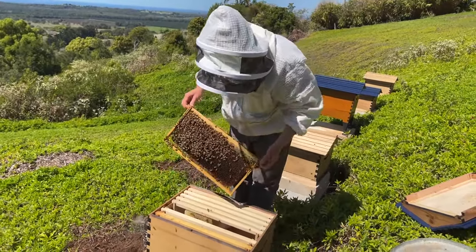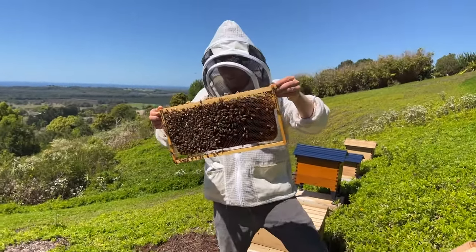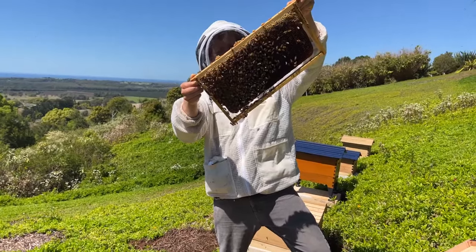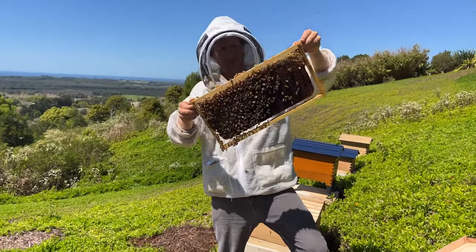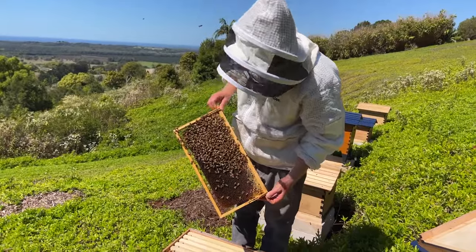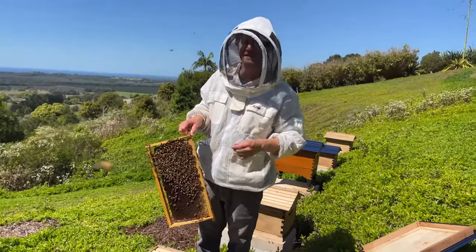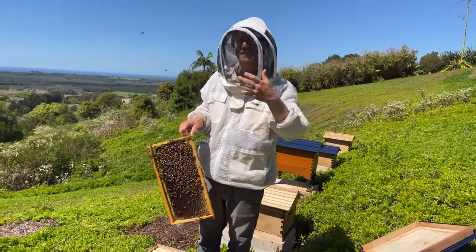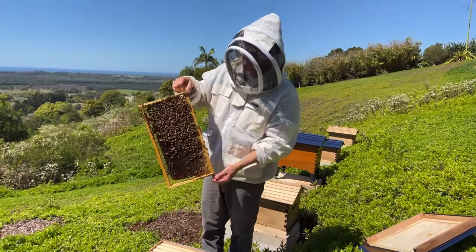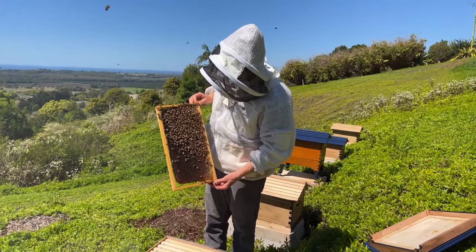Sometimes you've just got to give up on trying to get a colony what's called queen right. What we could do is just merge these bees with another colony, and that way we save some of these resources. You can do that by putting the hive on top of another one with a couple of sheets of newspaper between them. Poke some holes for ventilation and the bees will slowly chew the newspaper away, then the colonies will mix in a nice slow fashion — you get less fighting because the pheromones will slowly mix together.